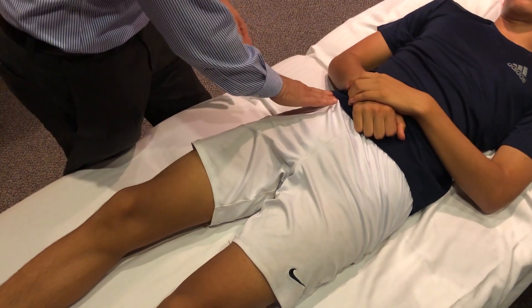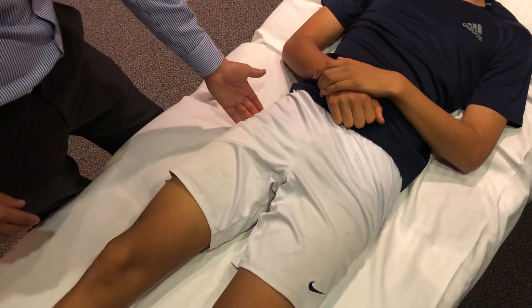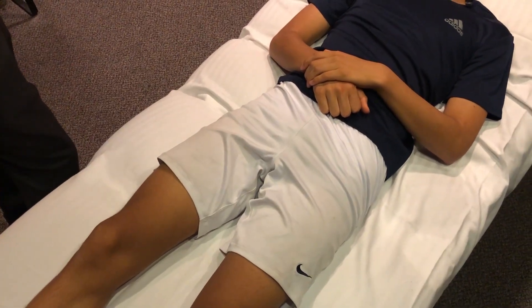That covers strength testing and palpation. We've palpated the anterior superior iliac spine, anterior inferior iliac spine, greater trochanter, and ischial tuberosity.